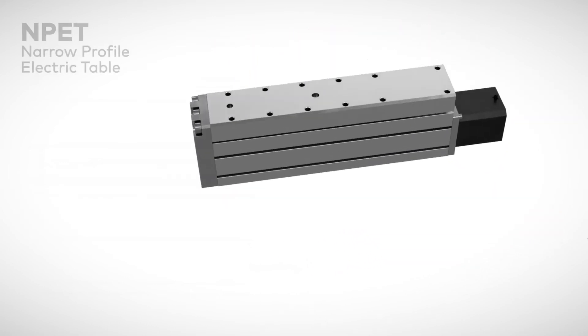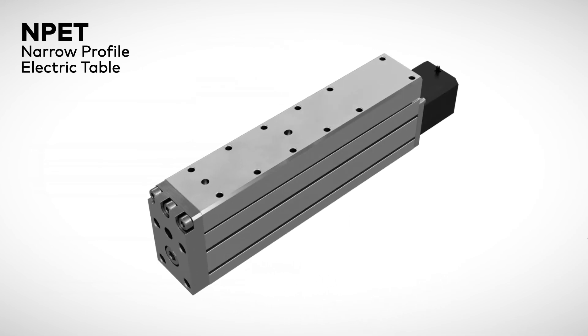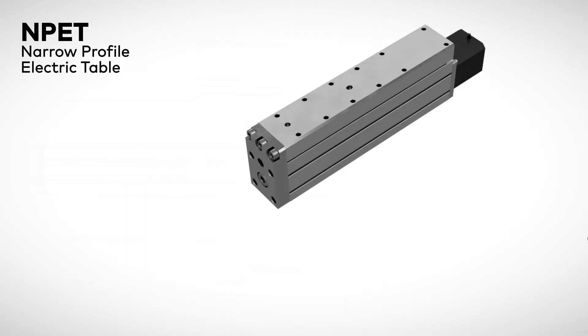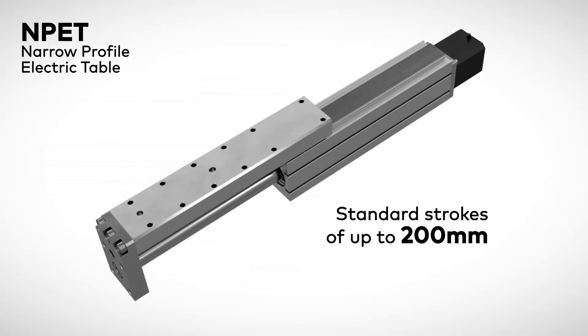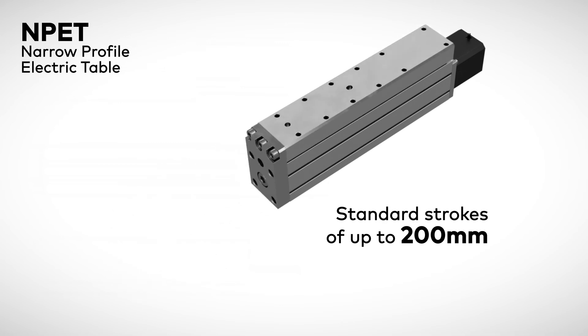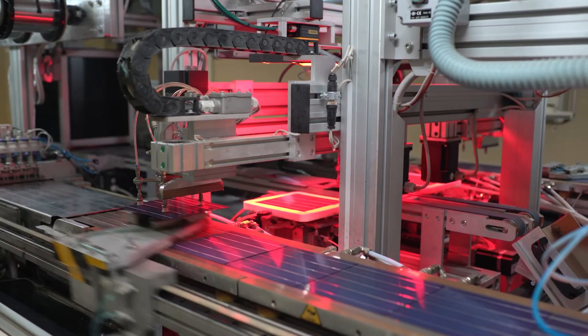The NPE-T narrow profile electric table allows incredibly precise load guiding by utilizing a recirculating ball linear rail guide. With standard strokes up to 200 millimeters, the NPE-T offers industry-leading travel lengths. NPE-T models service a wide range of applications including pick-and-place, positioning, and workholding.